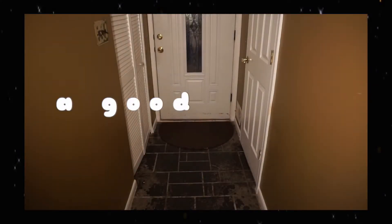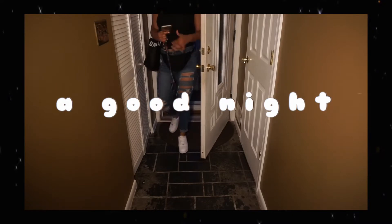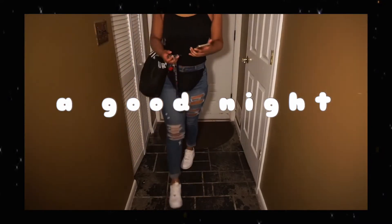Hello everyone and welcome back to my channel. My name is Shayla but you can call me Shay, and today I'm going to be bringing you guys with me on my nighttime routine for a peaceful and stress-free night.